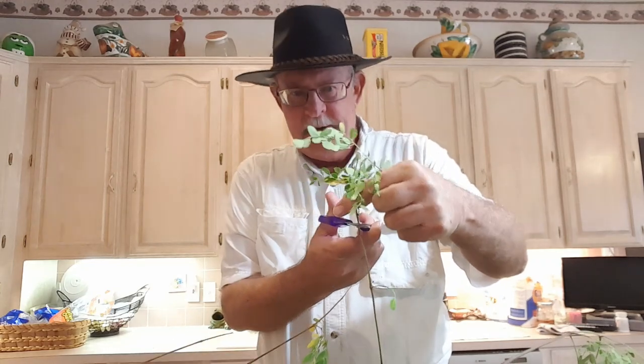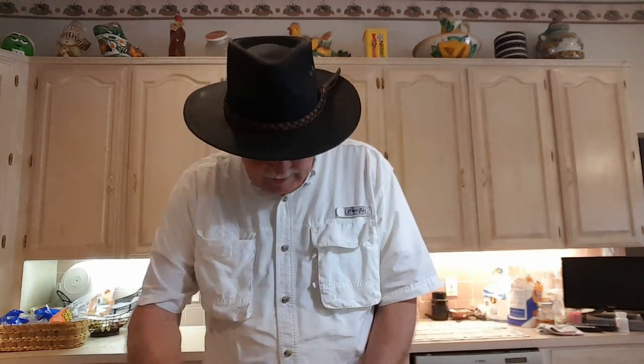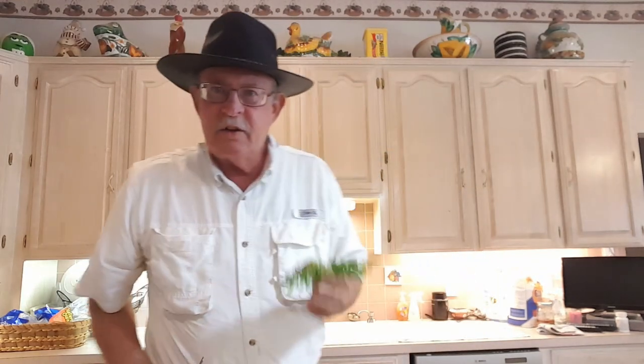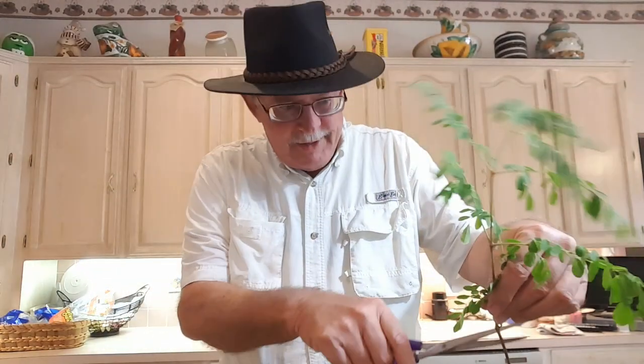The next step in the process is to take the leaves off of the main stems. I just clip them off and throw them into the sink to rinse them off. There are a lot of leaves here — it's going to take a while. We'll come back a little bit later.